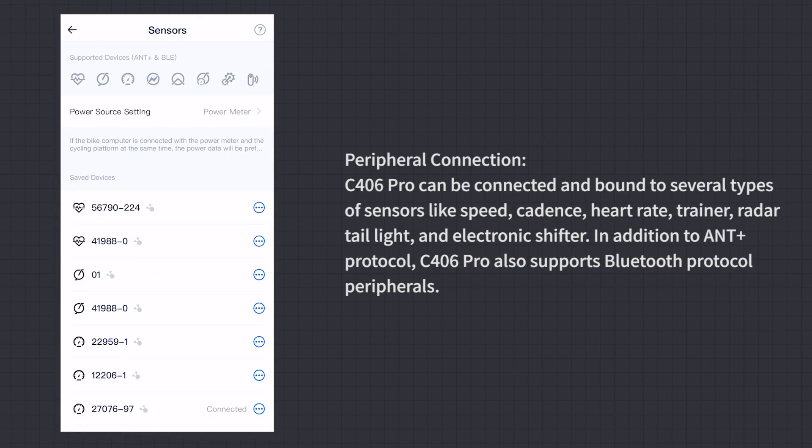Peripheral Connection: The C406 Pro can be connected and bound to several types of sensors including speed, cadence, heart rate, power meter, trainer, radar tail light, and electronic shifter. In addition to ANT+ protocol, C406 Pro also supports Bluetooth protocol peripherals.